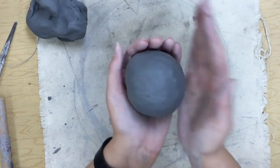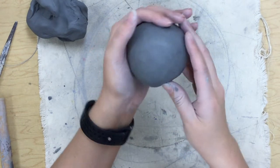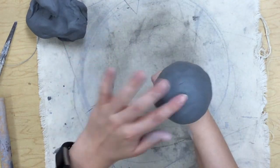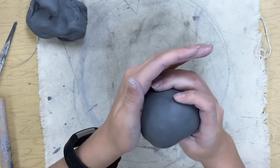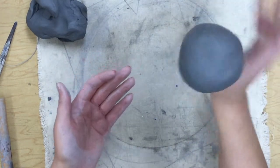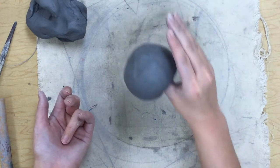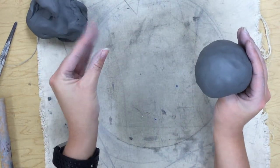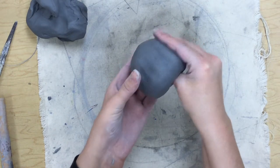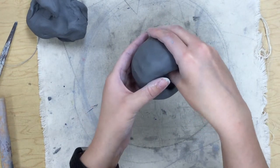So now you've got your ball. What we are going to make is a pinch pot. You start that out by pushing your thumb — as weird as it sounds — into this ball. You don't want it to come out the other side but you want to get pretty close to the bottom, so most of your thumb will probably be in there. Then you're going to take your thumb and the rest of your fingers and make a claw like this, and you are just going to pinch around your thumb, turning and pinching.